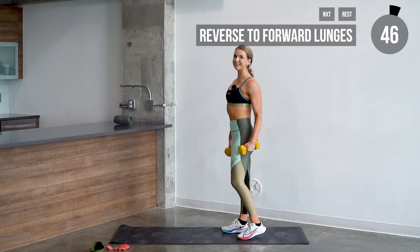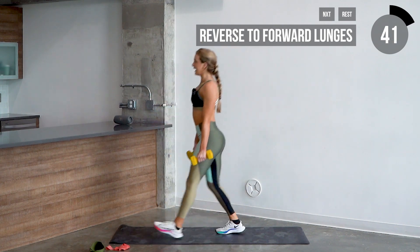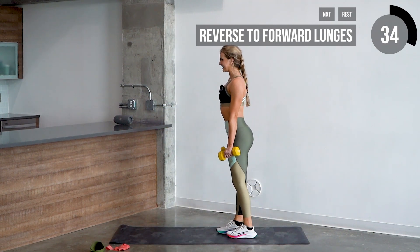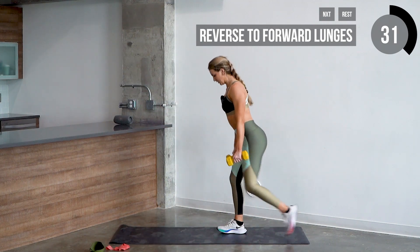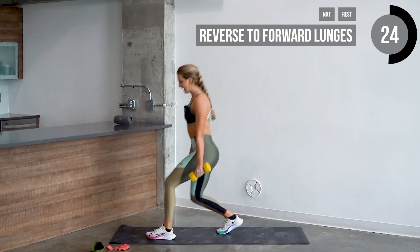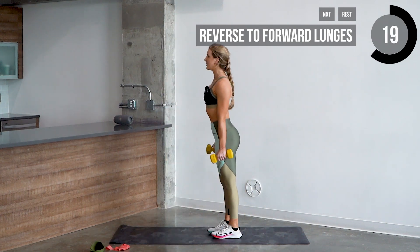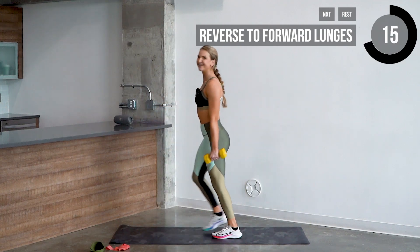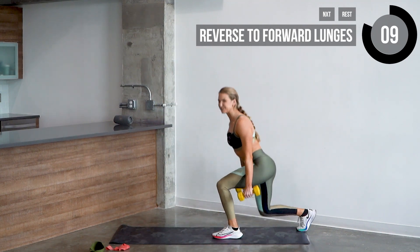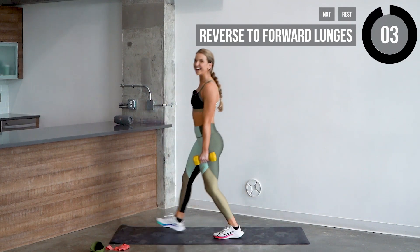Let's go back into the lunges. Starting with the left side — three, two, one. Step forward and straight back down — five reps. Good — two, nice — three, four. Keep that opposite foot planted — last one, five. Nice job guys. Switch straight to the other side — one, two, three. You're about halfway — four, last one, five.